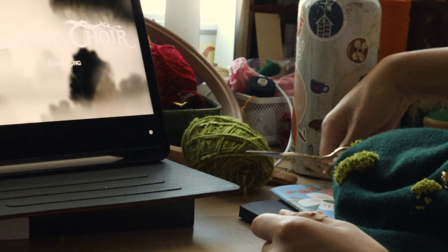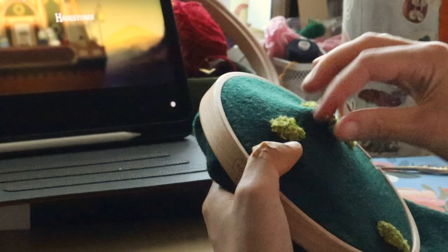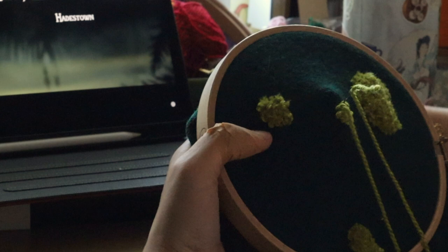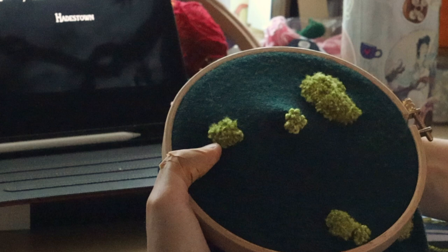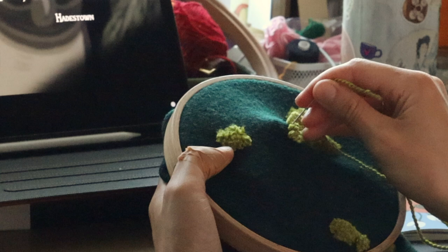Embroidering this moss took a lot longer than I thought it would, and I think that's because it seems so simple. It's just a lot of repetition, but because the stitches have to be so close together to keep the shape, you have to do a lot more stitches than you would think. So it ended up just taking many, many more days than I thought it would. Still very enjoyable and satisfying to see all of those fluffy little moss chunks being created.